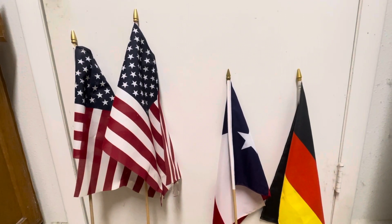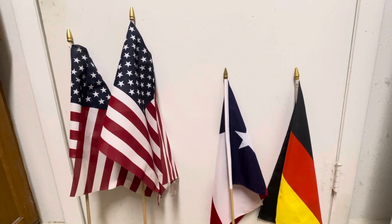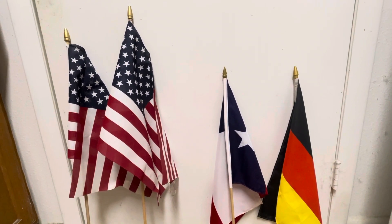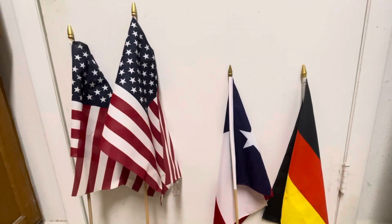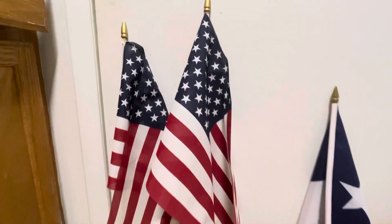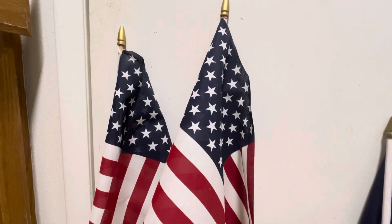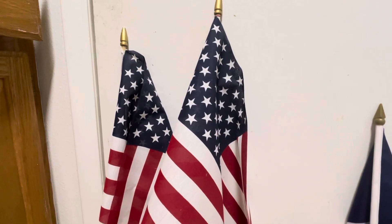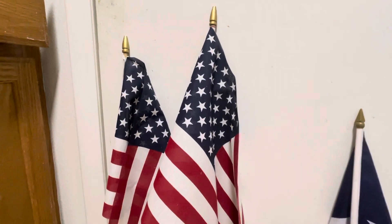Hello everyone. It's been a little while since I've done a flag video and I have shown you some stuff, so I decided I would do that with this video. I want to show you a couple other flags I have right here. First of all, here are a few US flags. I like to put them out during Memorial Day, 4th of July, Flag Day, etc.